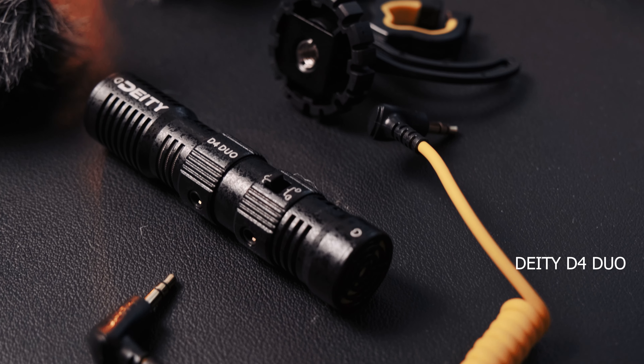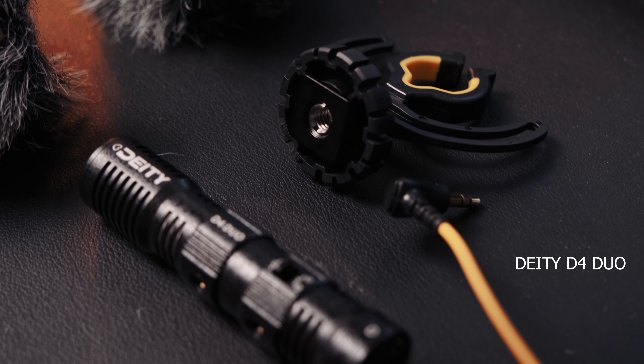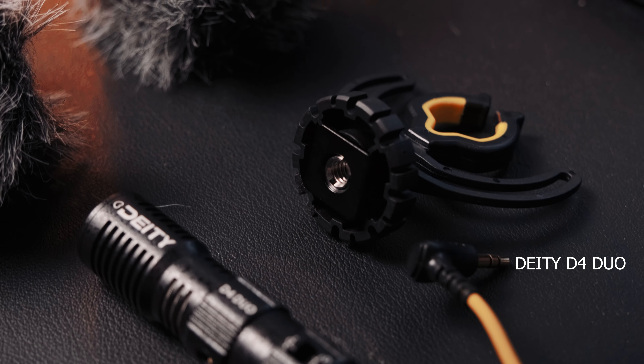Coming in at $89, this microphone packs a punch and has a lot to offer. For reference, I'm using the Rode Video Micro right now on the camera — I'm going to put the name of whichever microphone I'm using on the bottom of the screen so you can hear the difference. When you receive the box, you get the D4 Duo, two dead cats, one shock mount, and one 3.5mm yellow cable.